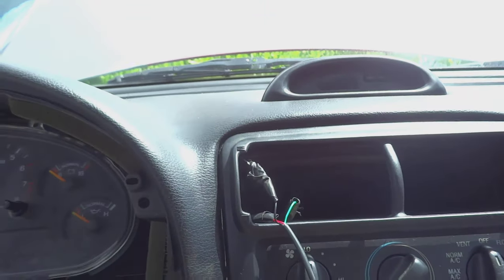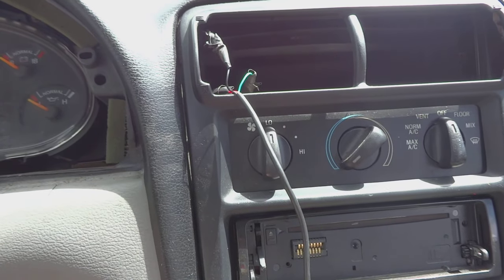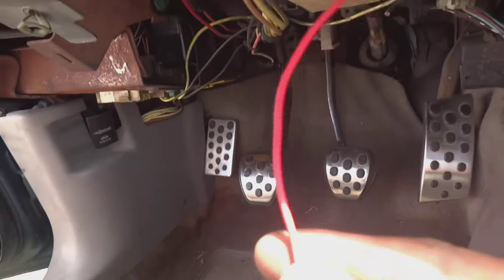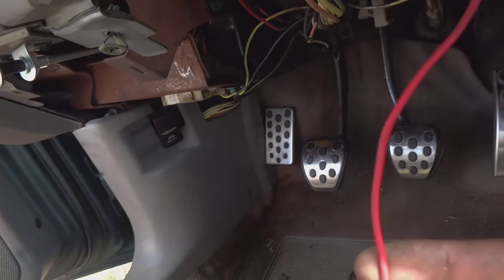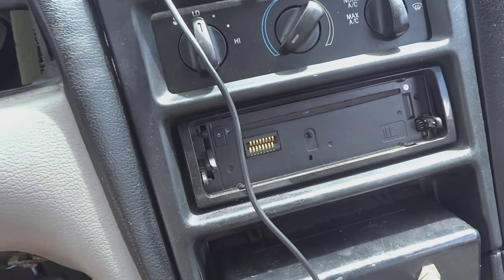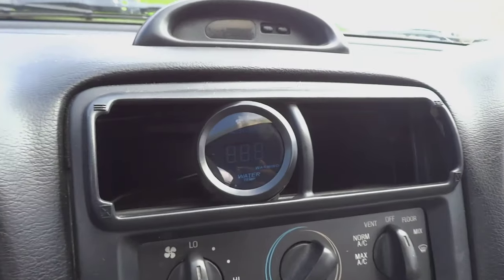Now that you guys have seen the wiring and how I wired up this temp sensor and the gauge itself, I'm going to connect this wire to a fuse that only gets power when the key is on, and then I'll show you guys how the gauge works.